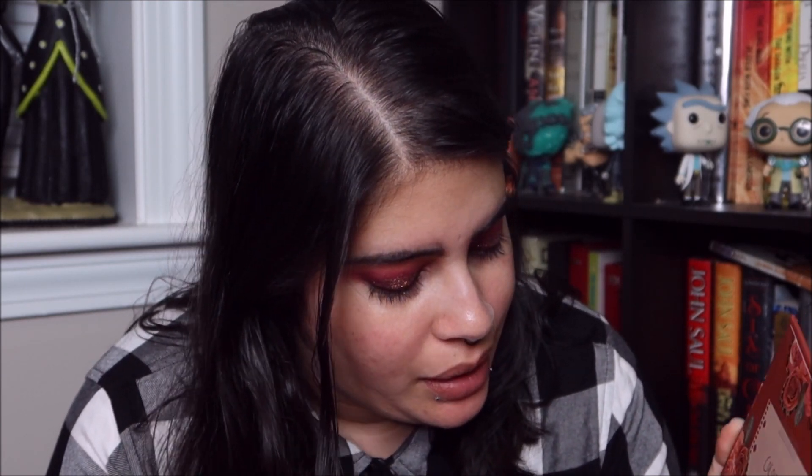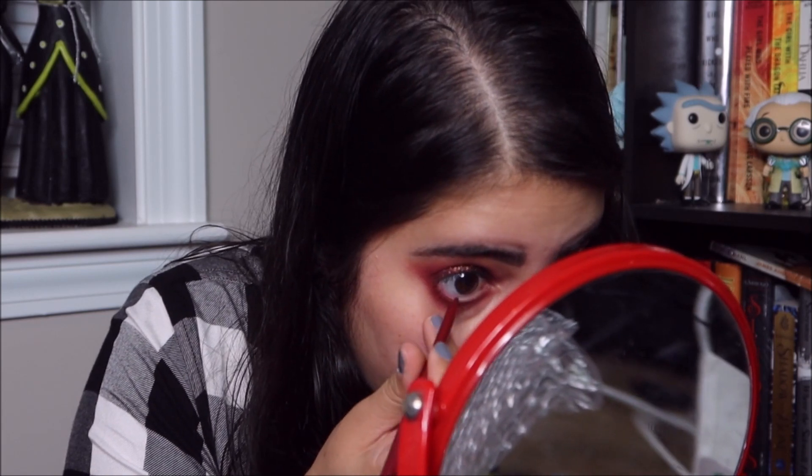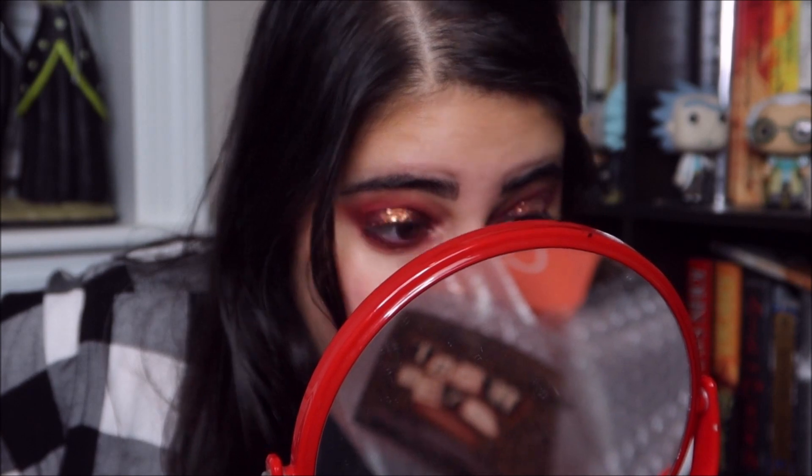Now I'm going to do my under eye. I think I'm just going to use Bad Guy and Miss Brightside. Now that I have that on, let's try the cream gel liner in the color Joyride. I'm just going to put that on my waterline and see what it looks like. It's very easy to put on — I can do it with one hand and it glides on very easily. It's great, it glided on very well. I actually really like it.